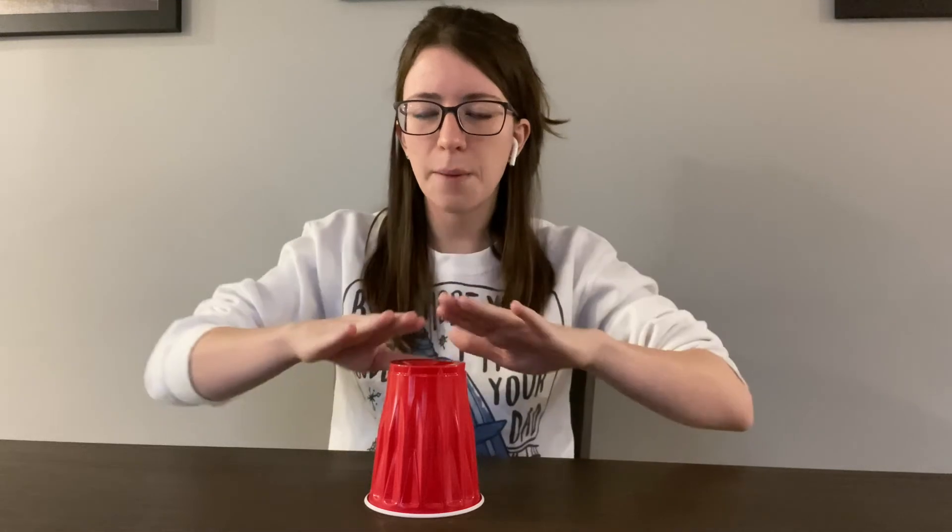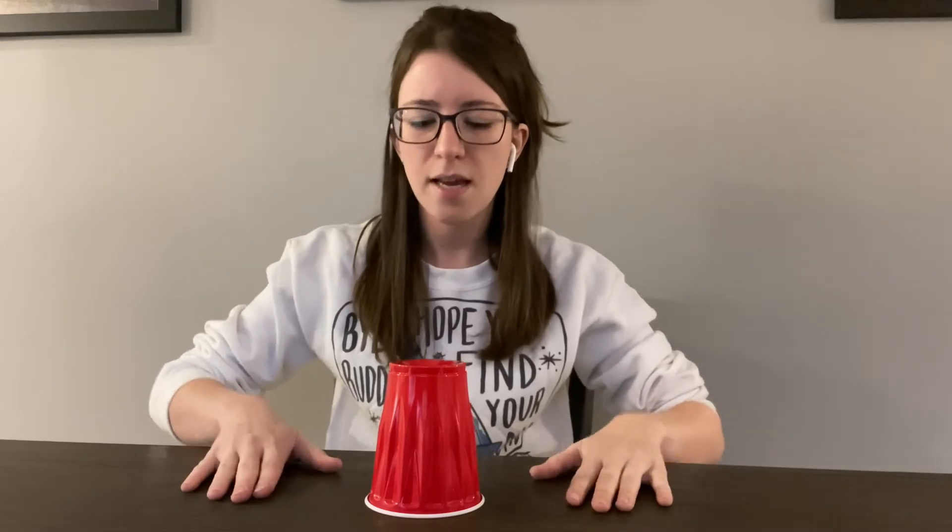For the B section, it comes in counts of four and it's going to do the same thing for the whole B section. You'll be able to tell where the B section is and where the music changes. We're going to go clap, then tap on the top of the cup, then tap on the table or desk or floor or wherever you're doing this, and then back to the cup. So it goes: clap, cup, down, cup, clap, two, three, four, one, two, three, four, one, two, three, four.